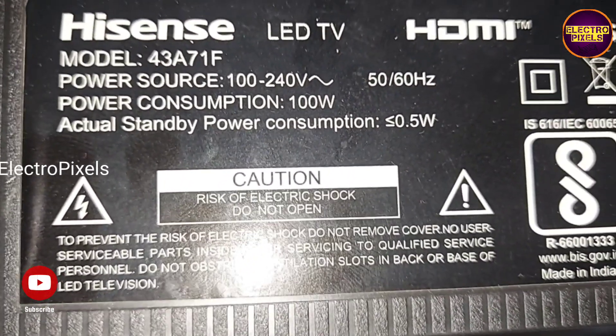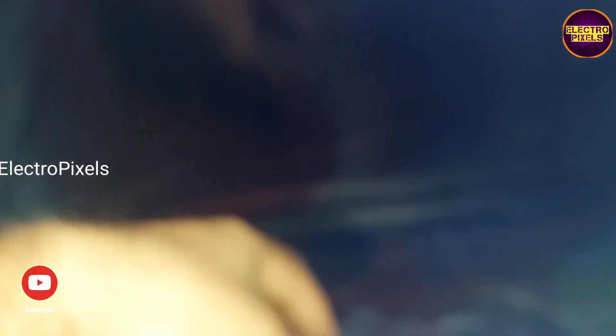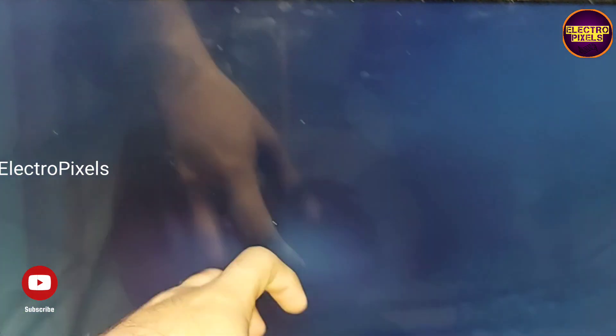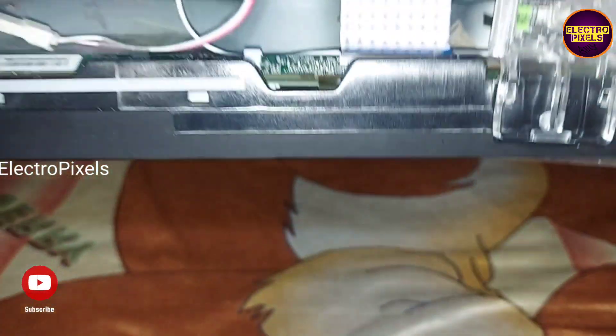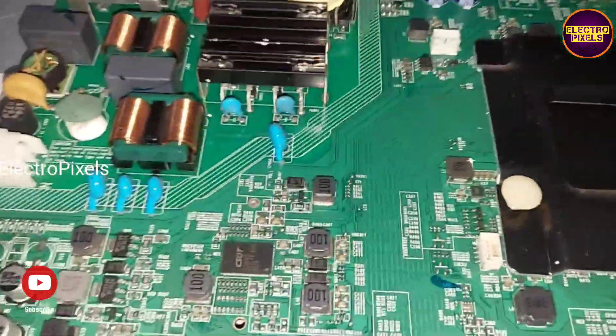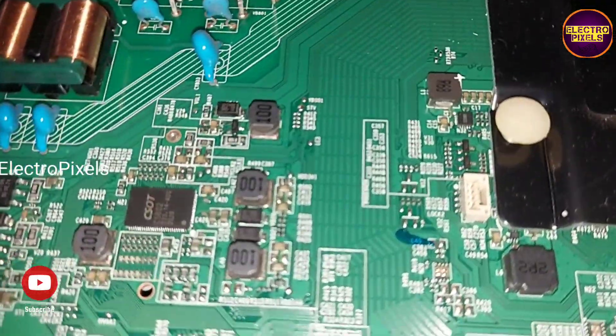In this TV, the complaint is a no display issue. Now the TV is turned on — you can see the fault here. The back lights are working properly. The actual fault is with the panel.